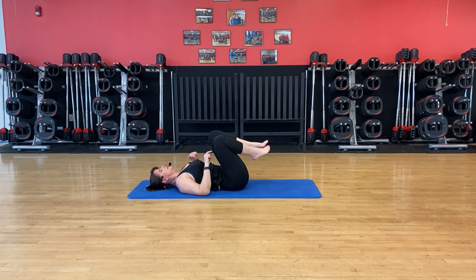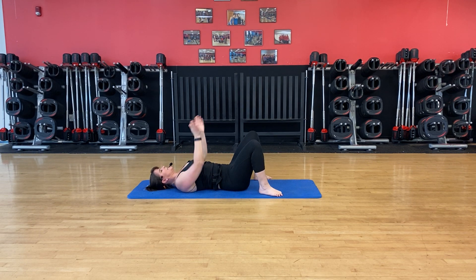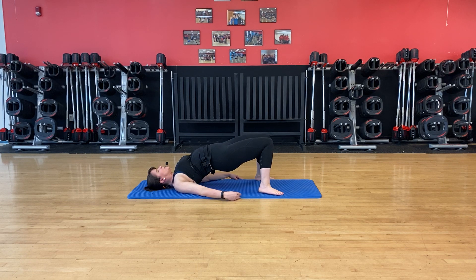We have one more bridge variation. Your feet are going to come a little wider — widen out wider than your hips, toes slightly out. Come up into your bridge, rolling up. From the top, just squeeze your knees together and open. Squeeze and open. Keep pressing firmly into the floor — there we go, working those side glutes. Give me one more and then roll back down to the floor.